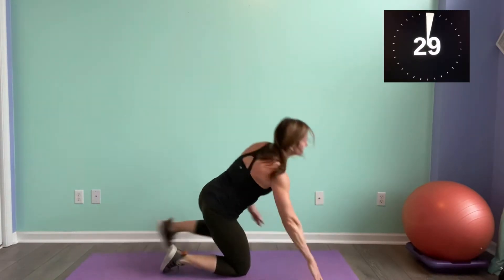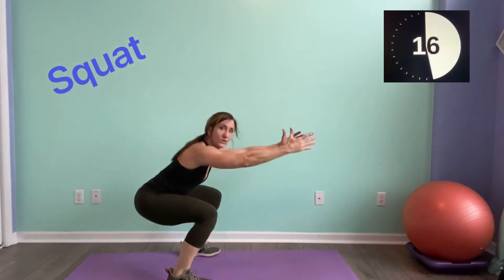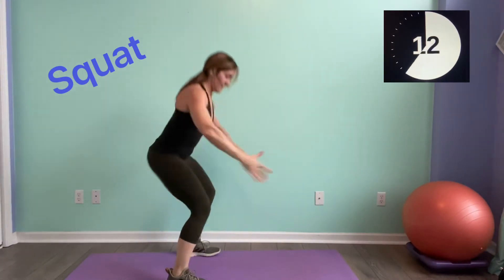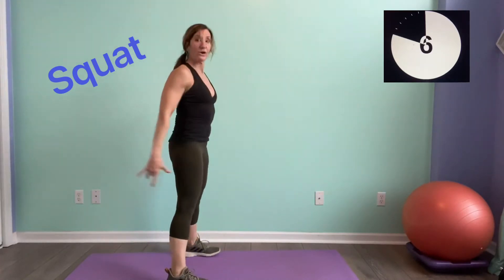Alright, with that squat — bring it up. Come on guys, sitting way back into the hips. Make sure your knees do not come in front of the toes. Sitting way back into the hips. Plank hold coming up.